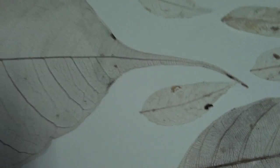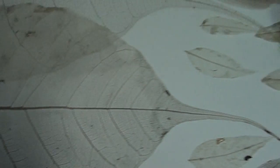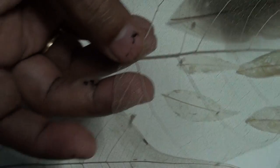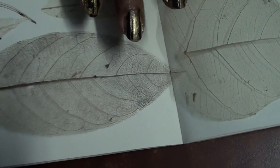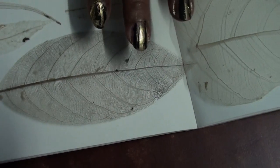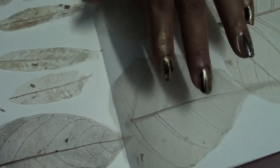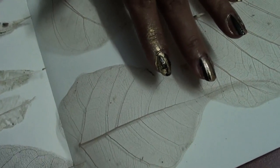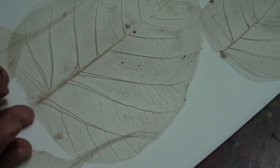Without chemicals, the net — the transparent skeleton — will come out properly. Not only peeple leaf, but jackfruit and mango are also evergreen trees. If you use leaves from evergreen trees, you get the best result.